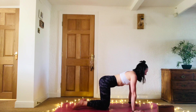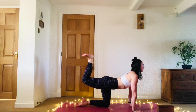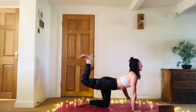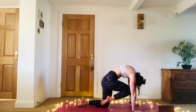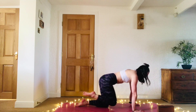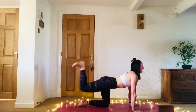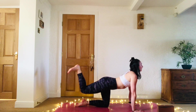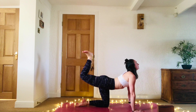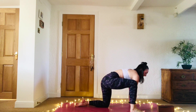On your inhale, lift that right knee and push the heel up to the sky — knees bend, open the chest, feel the stretch in the front of the body and the front of that right hip. As you exhale, round the spine, bring the knee in towards the nose, push the mat away. Inhale again, lift the leg. Exhale, knee to nose. Inhale to lift.